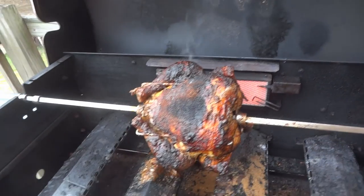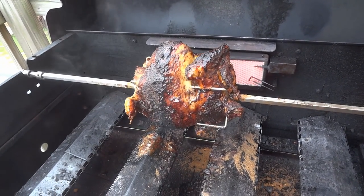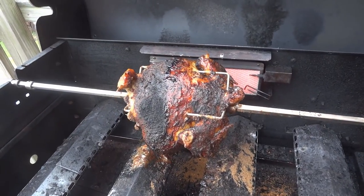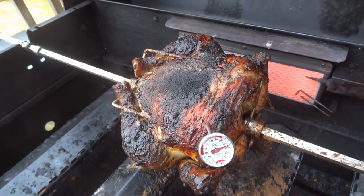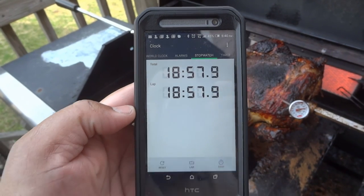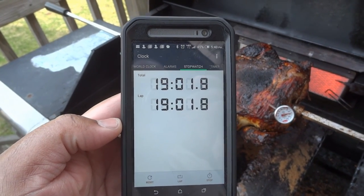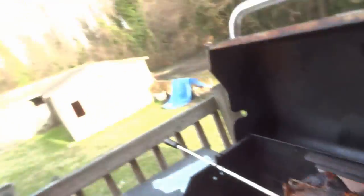Don't forget your thermometer. We gotta keep it spinning — it was burning a little bit. We are now at 170 degrees. I don't know if that's 118 minutes or if I reset it, but nonetheless my whole thing is I don't cook by time. People ask how long it took — I cook until the temperature is right.